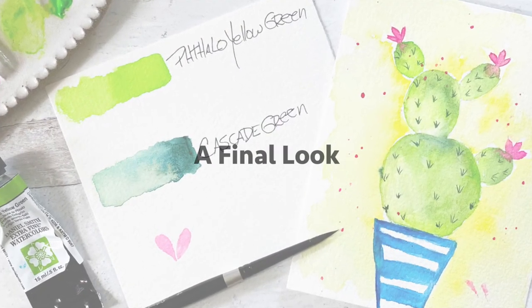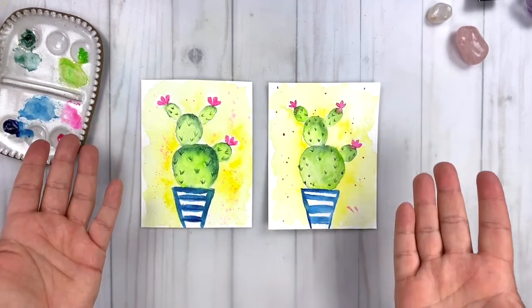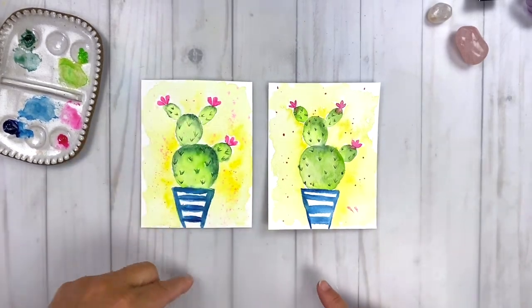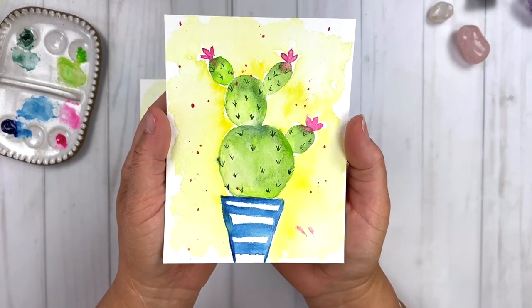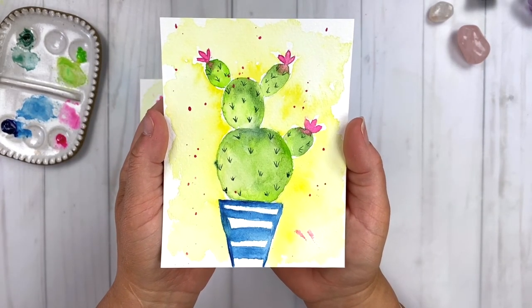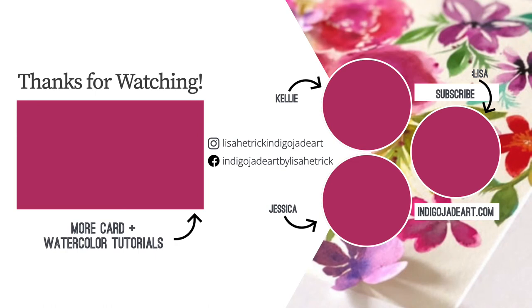Let's take a final look at our cactus. This project was so much fun — it comes together super quick. You could make a card out of it, put it in a frame, or put it in your art journal. It's just a really fun way to explore color, yellow greens, and have some fun creating a painting. I hope you enjoyed today's art exploration tutorial. Please consider liking this video and subscribing to this channel, and head over to Kelly and Jessica's channels to subscribe and watch their color exploration for this month as well. Thanks so much for watching and I'll see you next time.